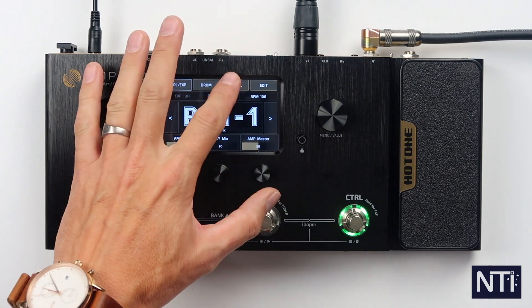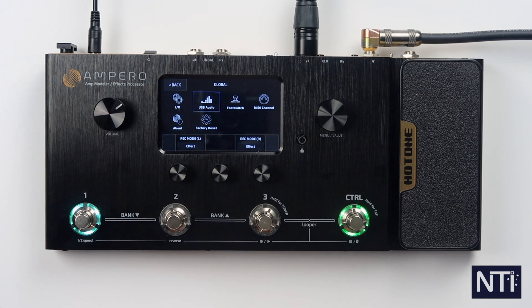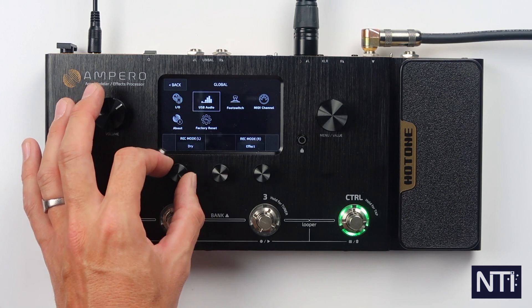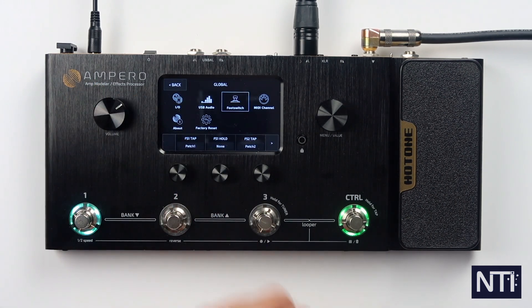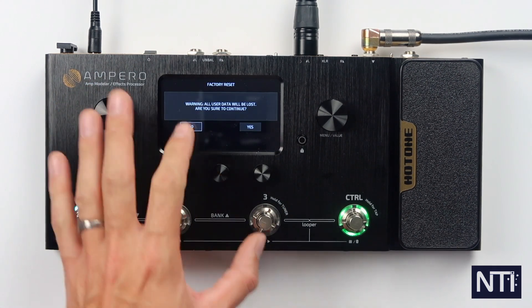Next up we've got global controls — ins and outs. We have the USB audio, so if you're recording into your DAW you can set whether or not it records with effects or dry. Footswitch assigning, MIDI channel assigning, firmware version information, and a factory reset button which we're not going to press.